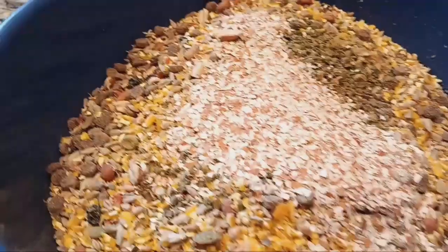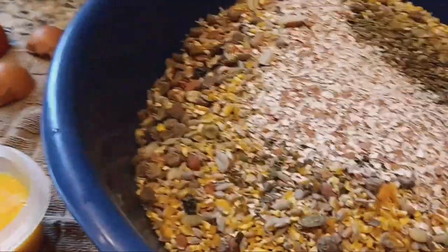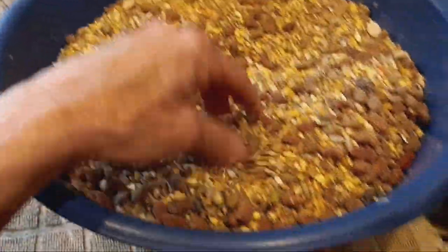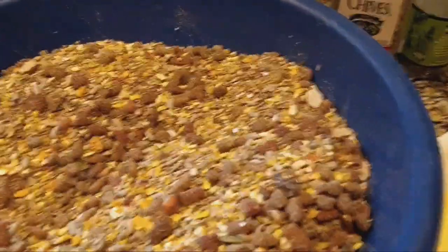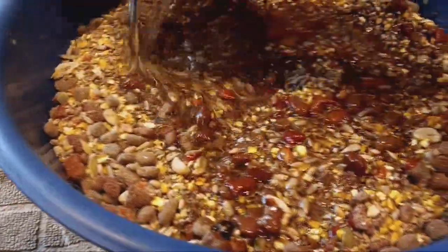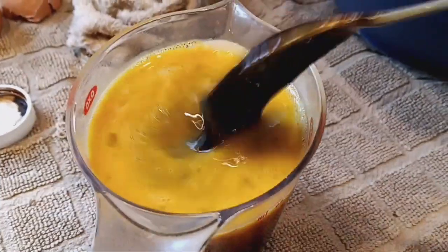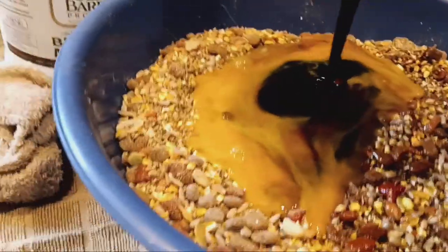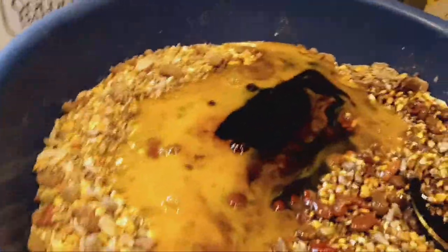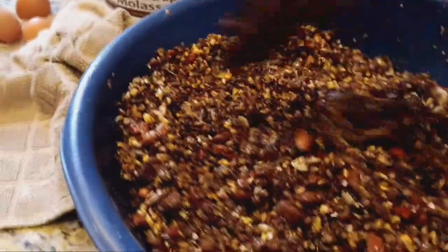I'm going to get this mixed up before I add the rest. I've got my coconut oil melting on the stove and my eggs are right here. So I'm going to mix this up real quick. I usually throw oats in there too, but I'm out — that's why I call this Whatever You Got Flock Block. So I've got some oil here. Hopefully it's enough; if not, I can always make more. And I did put a little bit of molasses in with my eggs to try to get it in there a little easier. Just keep stirring and stirring if you're not sure about the oil.